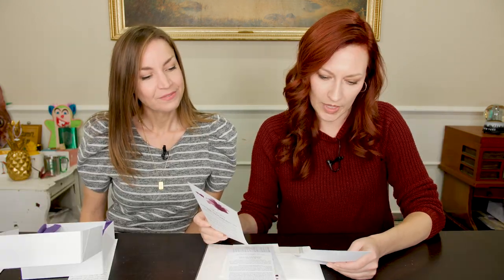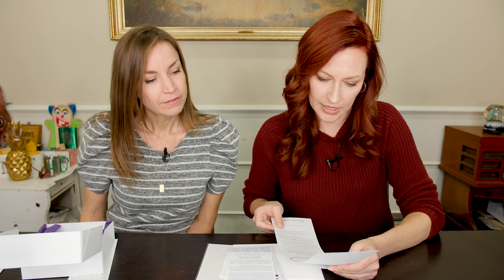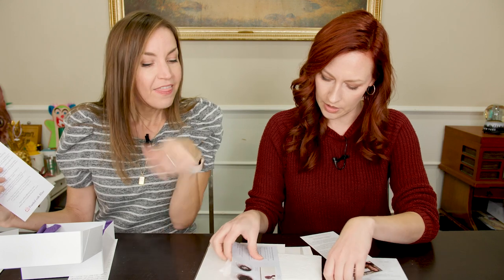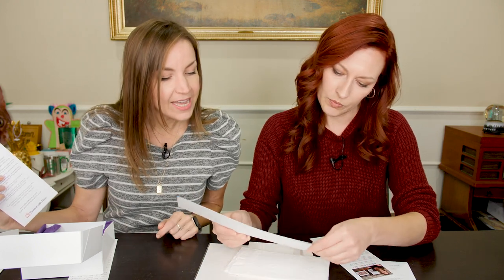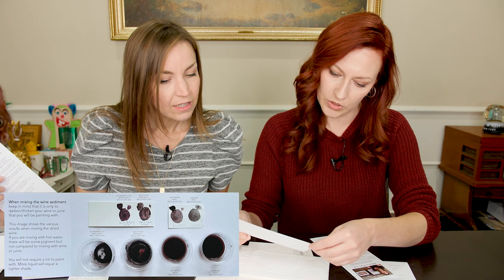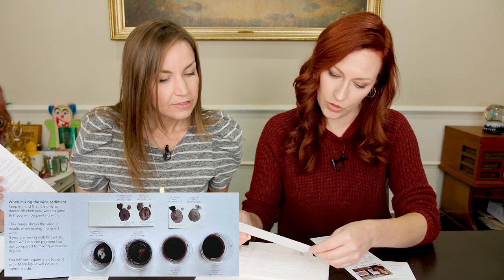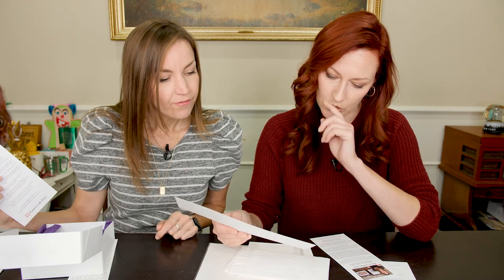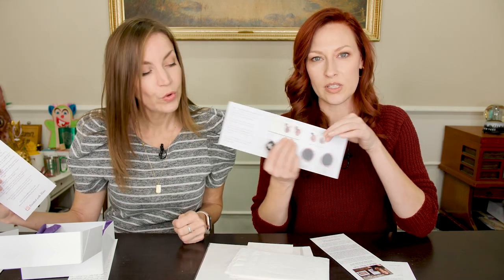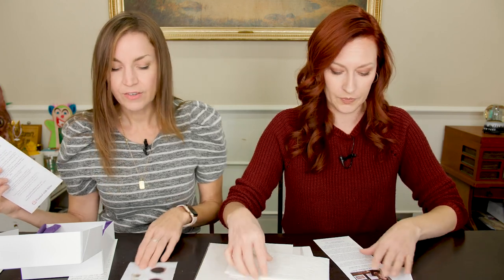Welcome to your at-home wine painting class. Visit the following website to link to the tutorial. How to prepare your paints. When mixing the wine sediment, keep in mind that it is only to darken and thicken your wine or juice that you will be painting with. This image shows the various results when mixed with dried wine — you get different shades if you mix it with different things. Yeah, which makes sense. That's very cool.